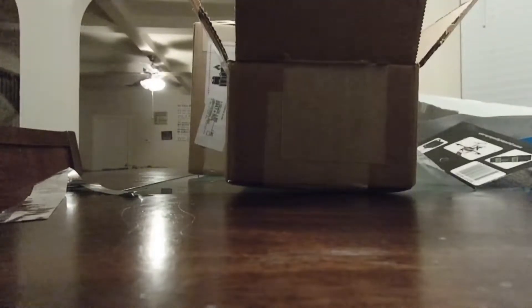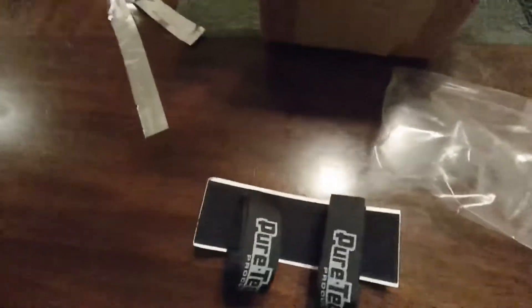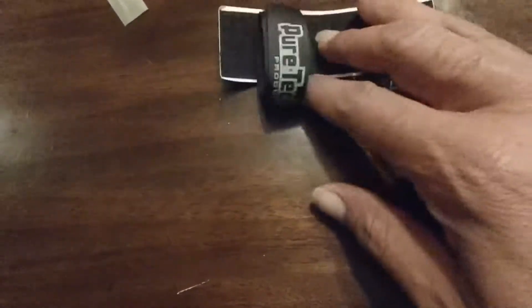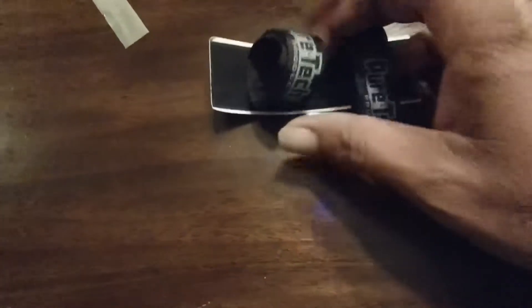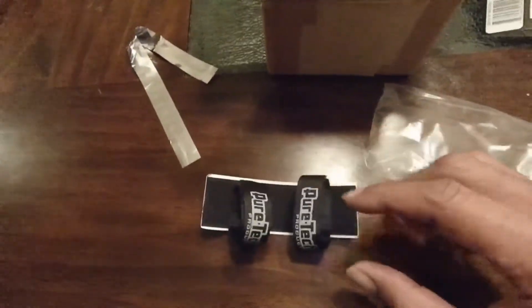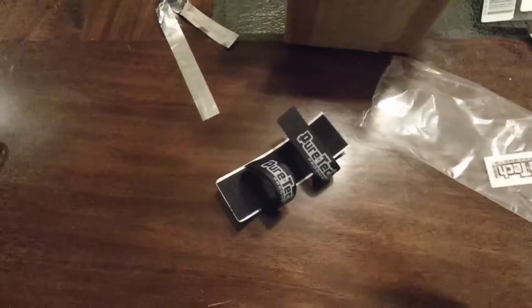I got these for my Maxx — not my X-Maxx, my Maxx. As you know, the battery trays on the Maxx are kind of small and limited on what they can fit. So I got these Puretech medium straps. They have double-sided sticky tape on the back so you just stick them down, and velcro on the front. The straps are actually knitted or threaded down so they won't come up. You just peel the double-sided tape and stick it in the battery tray, then unstrap them. You can fit different style and size batteries in there. I'm gonna grab a fat battery and see if the medium fits — give me one second.